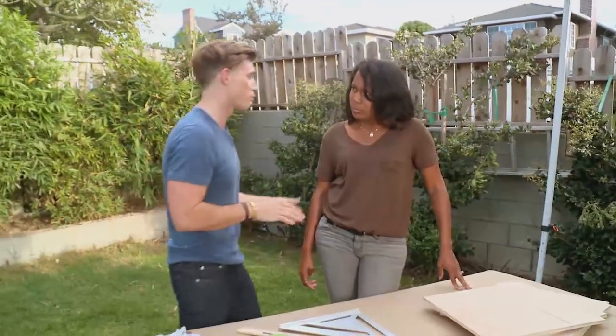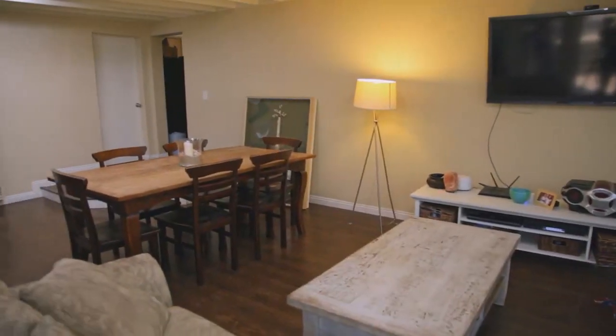So one of the big issues in your family room before is there was absolutely no wall art, right? There's a sea of beige.